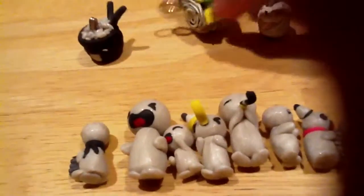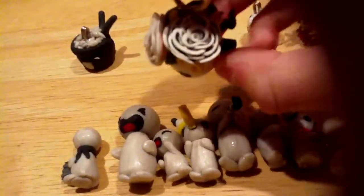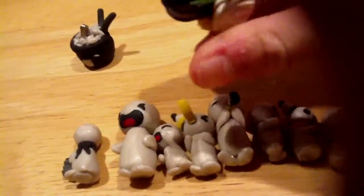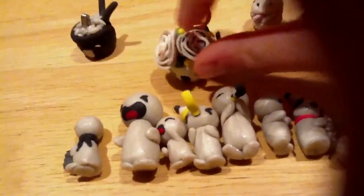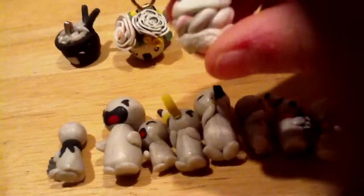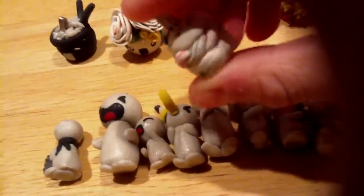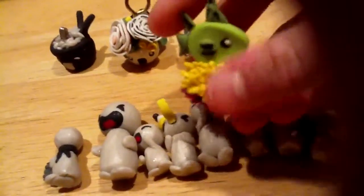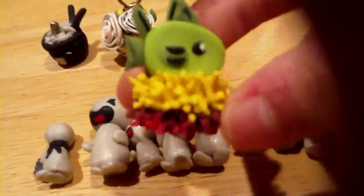Then I have the flower pot — there are vines and leaves coming out. And then I have this random pastry.